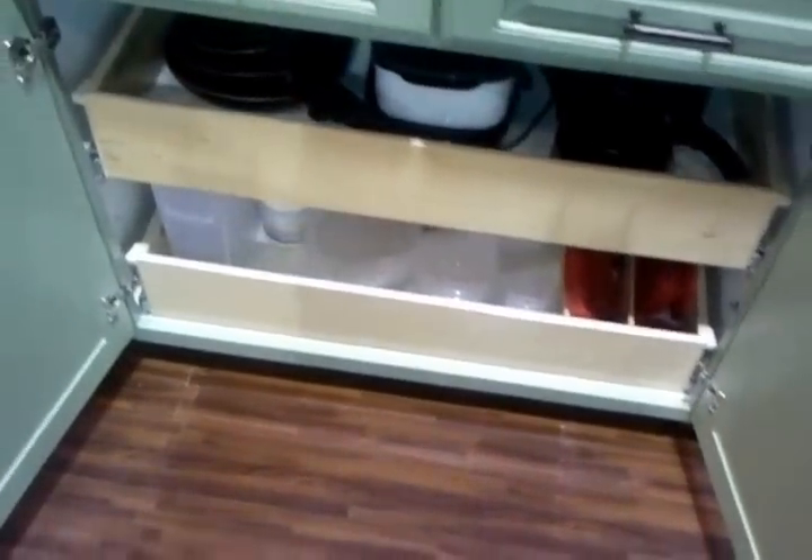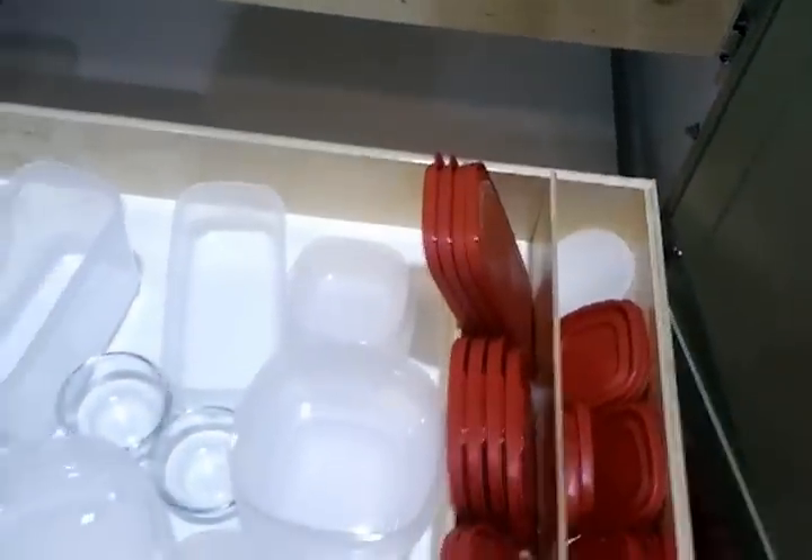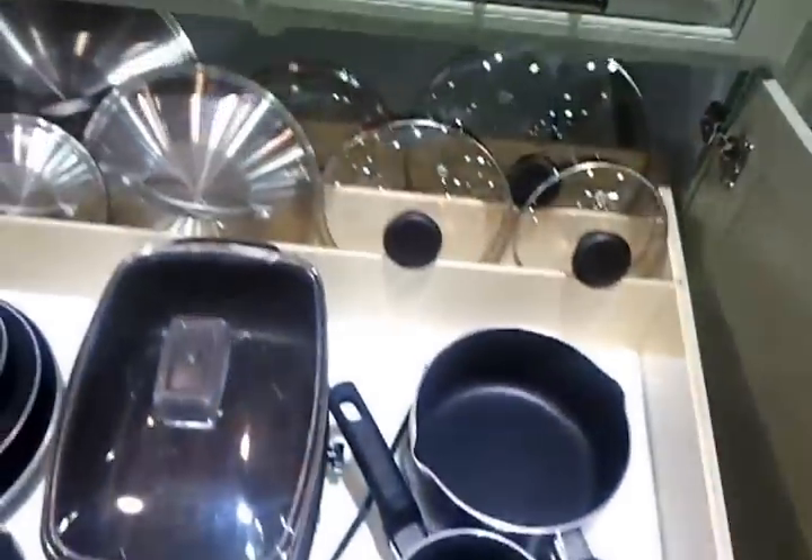Then here we've got two lid drawers — what we've got for Tupperware lids on the bottom, and for pot and pan lids on the top.